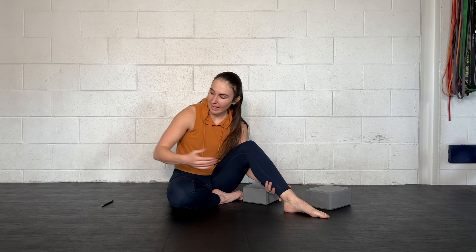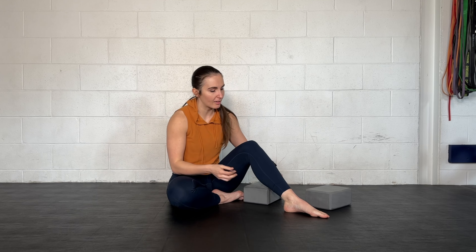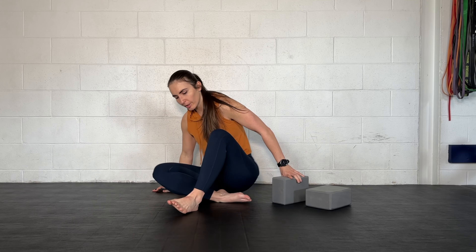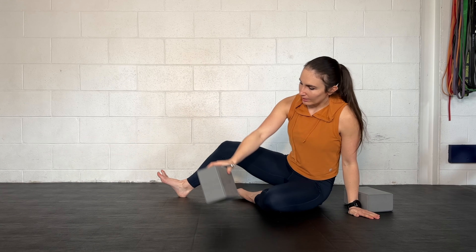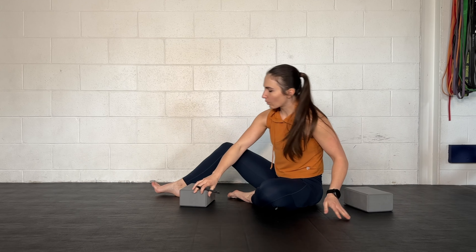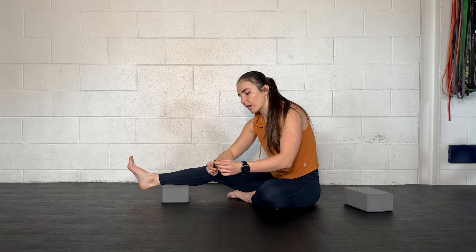Now we're going to come back and finish off with our pen. This is where the pen comes in. You're going to need your yoga block as well. You can do this seated on the ground, or you could throw your leg up on another chair and do this with your foot off the edge of a chair.